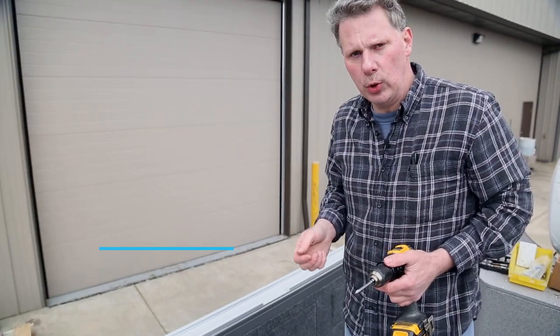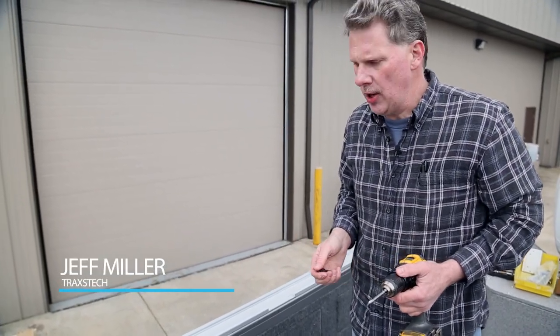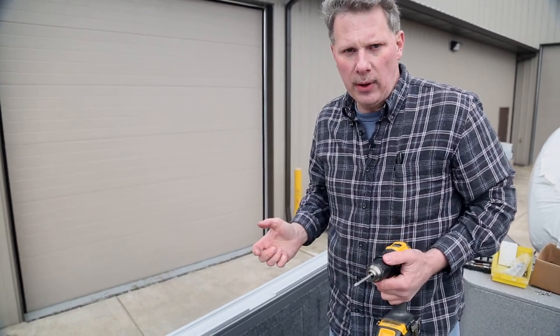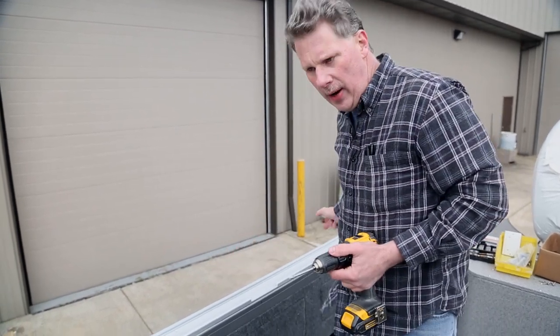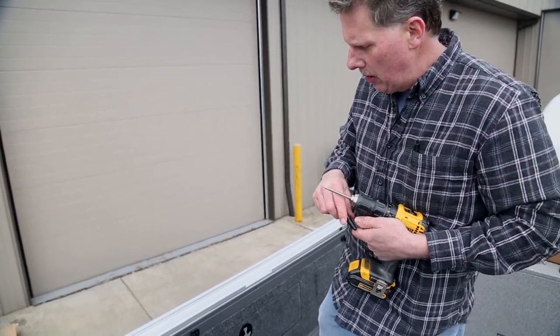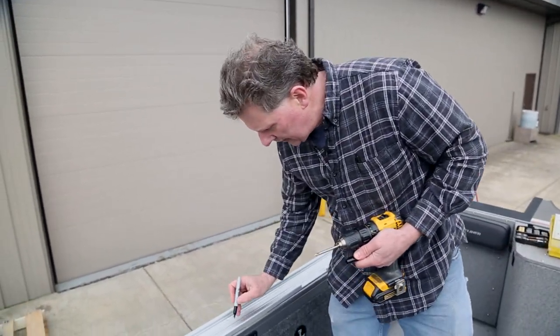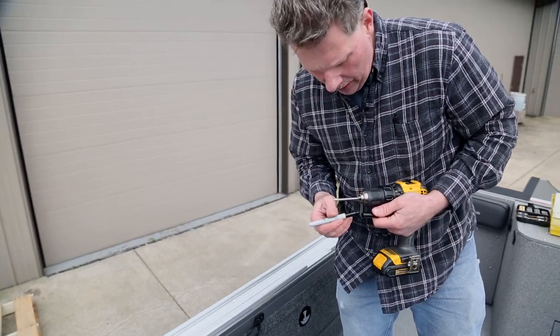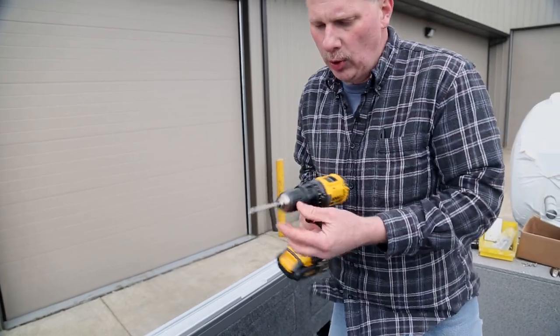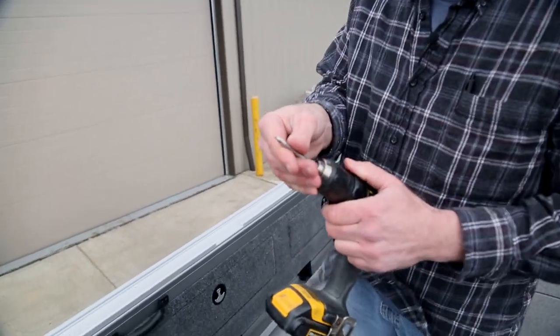I'm going to talk real quick about a couple of the tools that I use when we're working on an install job here. We're getting ready to install these tracks on this Crestliner, or any of my aluminum or fiberglass boats when I'm setting up. I got my track all lined up where I want it. I go through with a Sharpie marker, hold it all in place, and dot the very center line of each hole where I want that mark. Then we use a tool called a center drill.